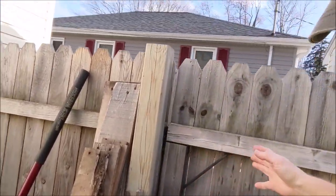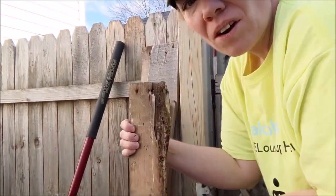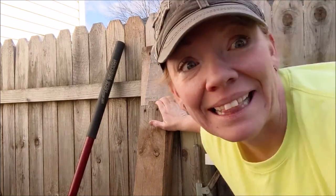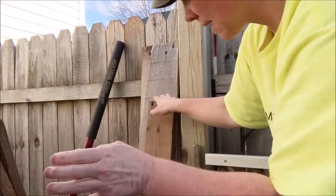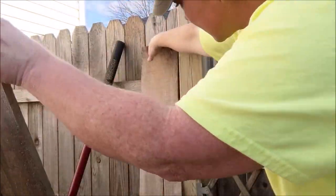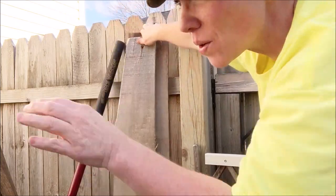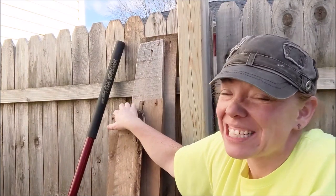Over here, this is the wood I have that is all ready to go. Some ended up cracking, but I got all this wood in different sizes, and it all has this different texture. There are so many different types of wood you can get from pallets — it's very exciting to create with it.